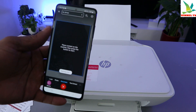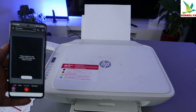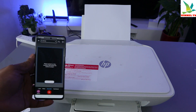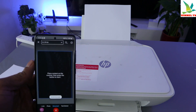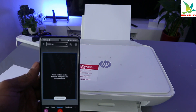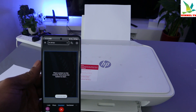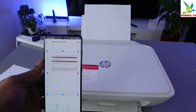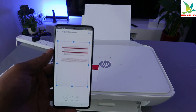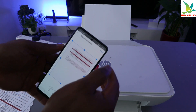The document is now starting to scan. Here we go — you can see this is the document we scanned. If you're happy with it, click next.